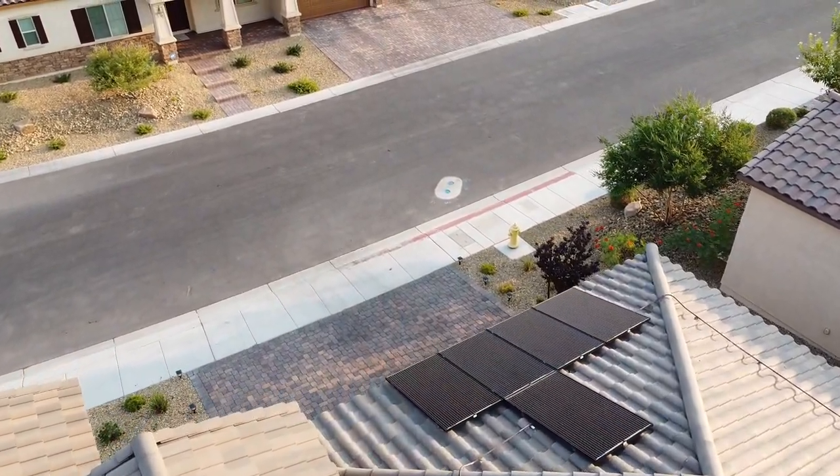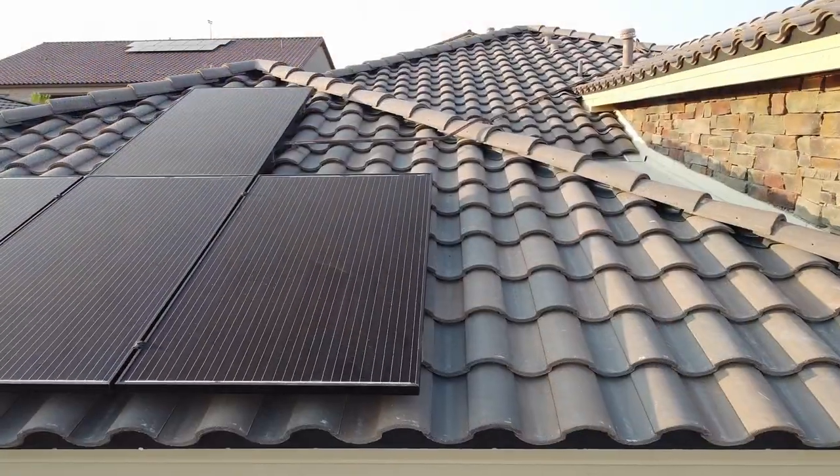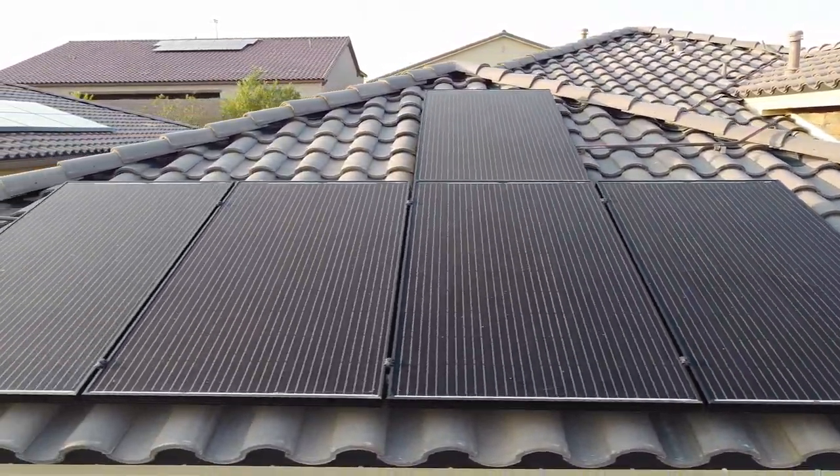We hope you enjoy these drone shots. These drone shots were filmed with the first-generation DJI Mavic Mini drone.